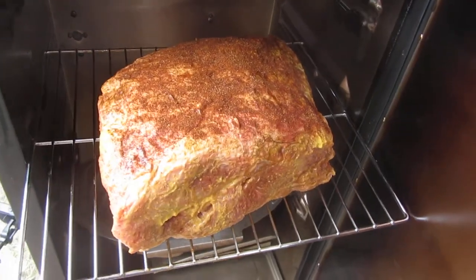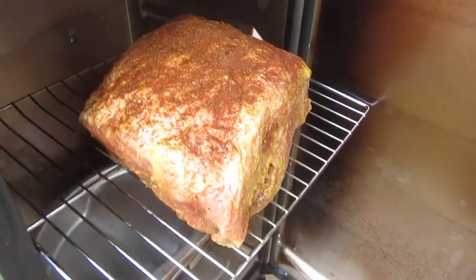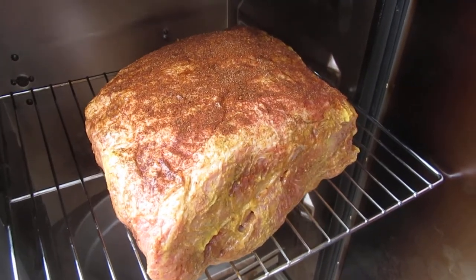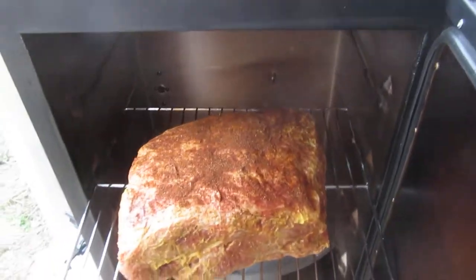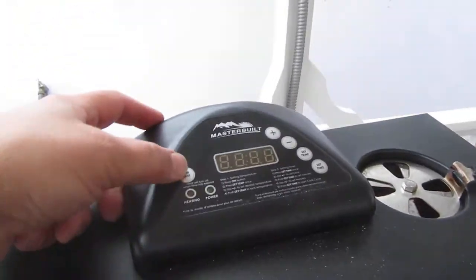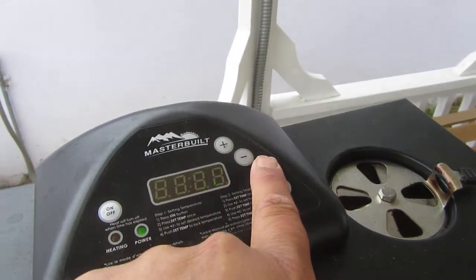Hey everybody, happy Easter! Fresh from City Foods Long Beach, I got a pork butt — actually two pork butts for like $18, that's great. This is bone-in, of course, more flavor. I'm about to throw it in the smoker here, let's go ahead and do this real quick — turn it on, set the temp.